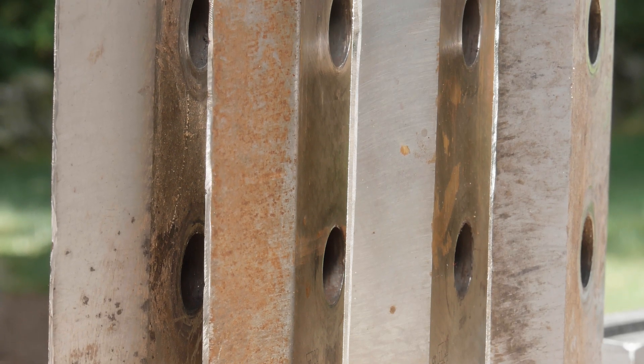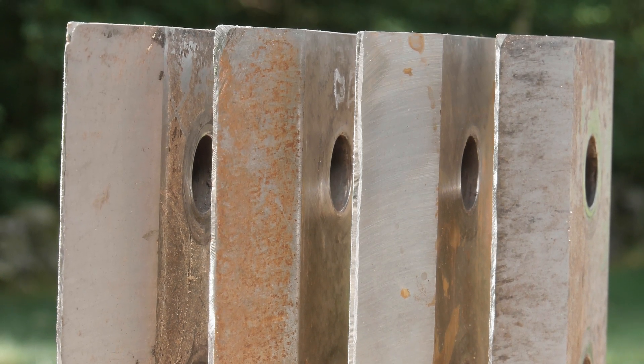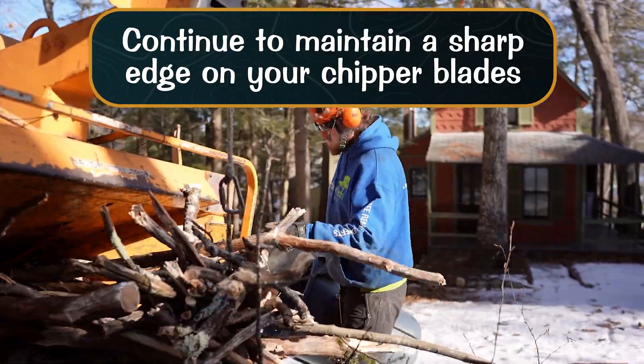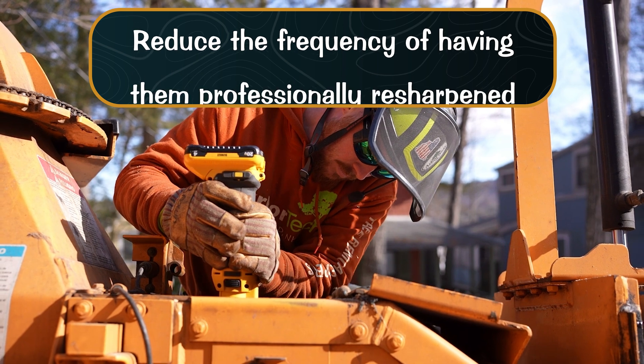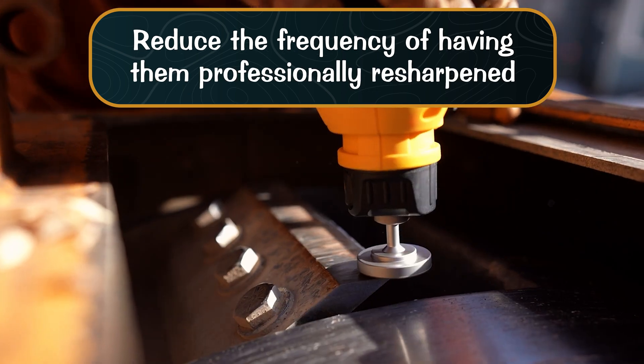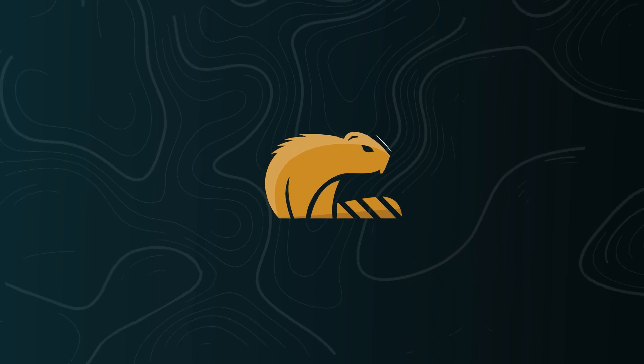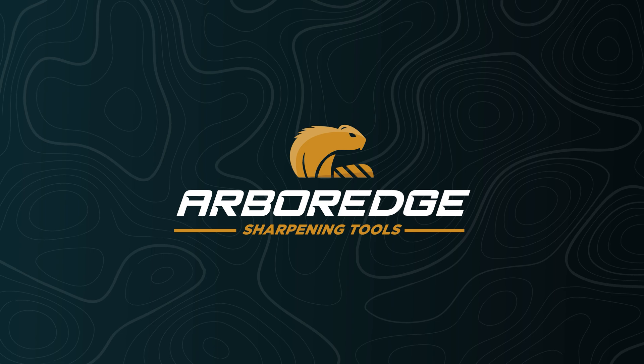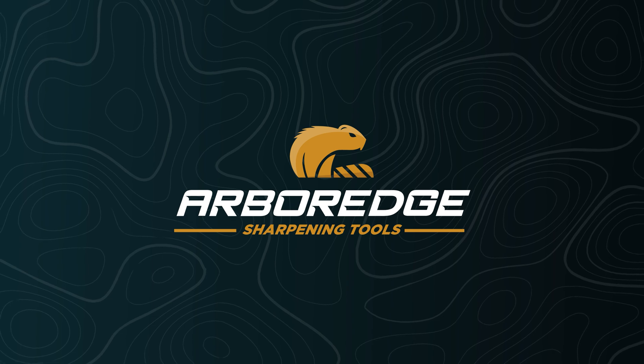We recommend using the tool as part of your daily or weekly maintenance routine. With proper use, you will continue to maintain a sharp edge on your chipper blades and significantly reduce the frequency of having them professionally resharpened. Thank you again for choosing Arbor Edge. We truly appreciate your business, and if you have any questions about the sharpening process, just give us a call. A real person will be there to help.